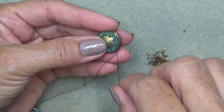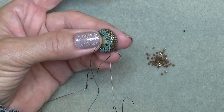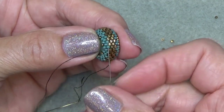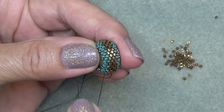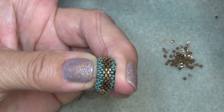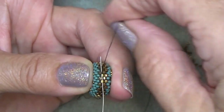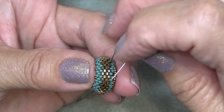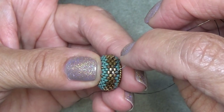So now we want to put the embellishment on. Here I'm exiting a 15/0 - I just want to move my thread to the Delicas here, so you're just going to do it on the diagonal. I'm going to sew through this one and then this one. I'm heading into the Delicas now and then I want to go one more over like that so that I'm exiting that Delica. Here's the front of my bezel - I'm exiting this Delica here. So not this one, but this one right here.